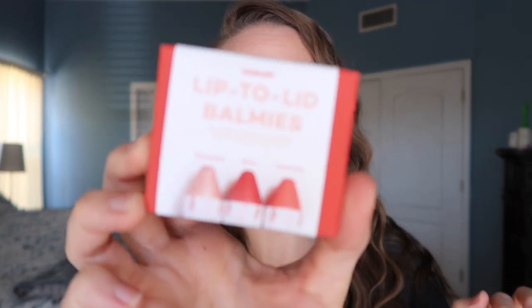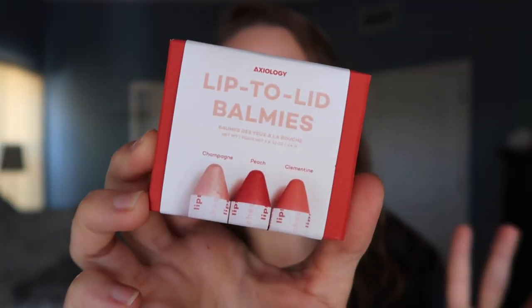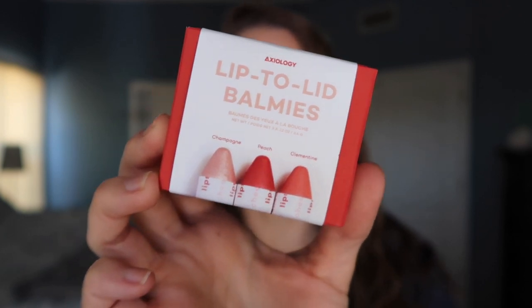I've got half my makeup on so I probably look quite odd, but the new Axiology Lip to Lid Balmies came in the mail, and at least one of you said you were interested in these, so I figured we'd sort of do them together. So I did get one of the trios — it's the one that contains champagne, peach, and clementine, which is the one that I would pick for myself.